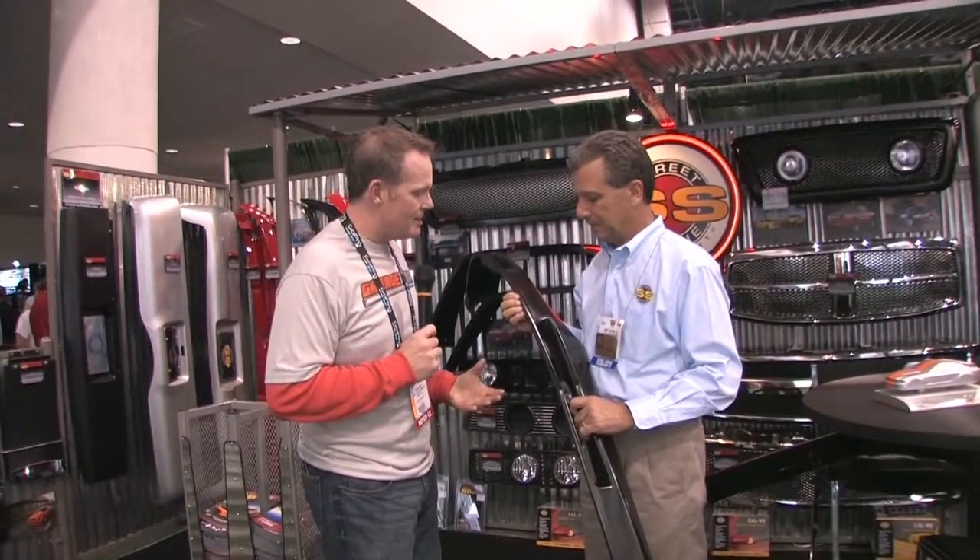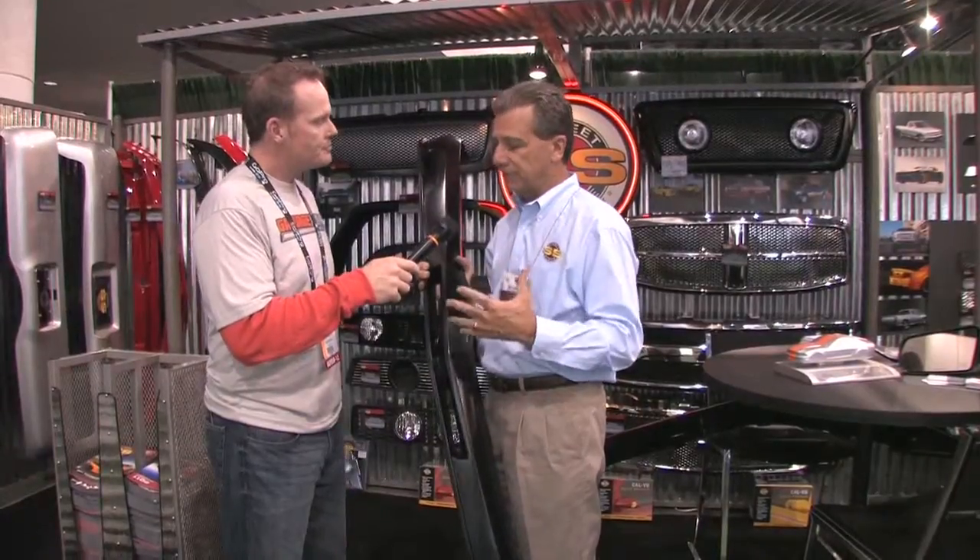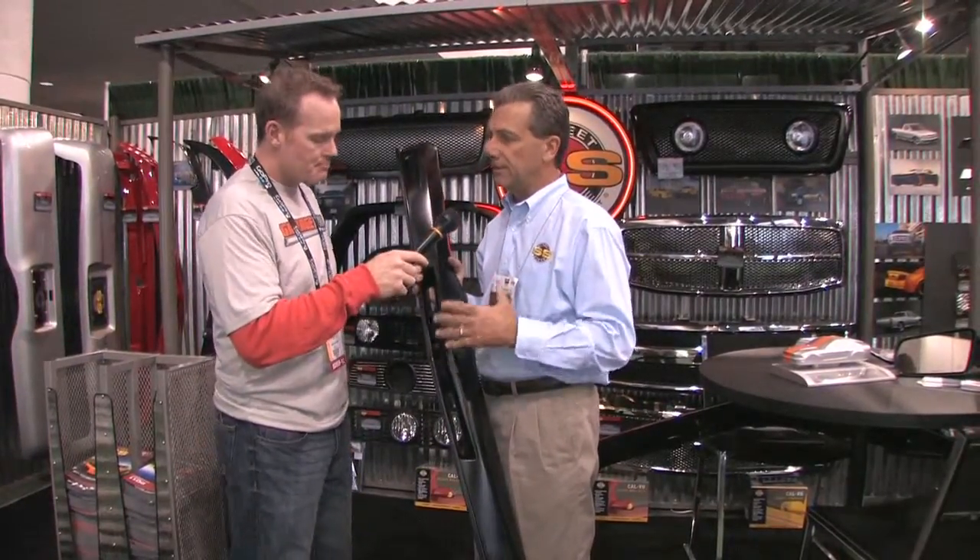I'm Maj Pros at SEMA and we're at Street Scene Equipment. Not everybody makes these, right Mike? This is our urethane production — it shows off our urethane production. Street Scene has over 400 part numbers and molds of just urethane body styling parts. The cool thing about urethane — the downside is it's very expensive to get into, machines are expensive — but the upside is it makes great product.